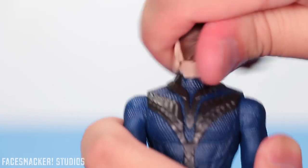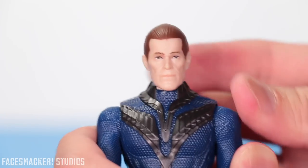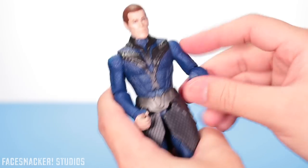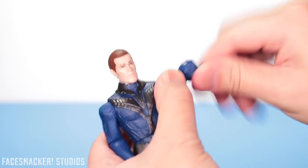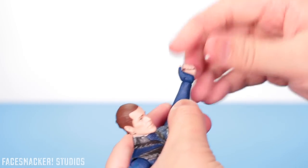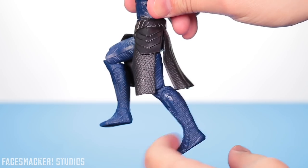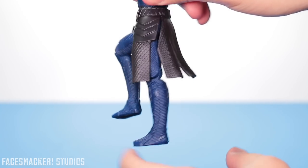For articulation: his head rotates 360 degrees and has a little bit of side to side — actually just flexing — with very minimal up and down. Arm rotates at the shoulder joint, elbow joint, rotation, and the hand rotates and is also jointed. Waist swivel! The legs go up but not back, and there's a knee joint, although this knee is really loose for some reason, which is actually kind of annoying.